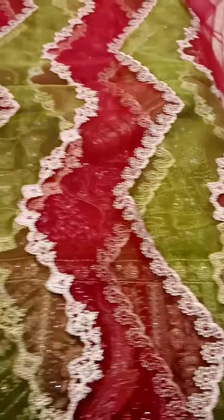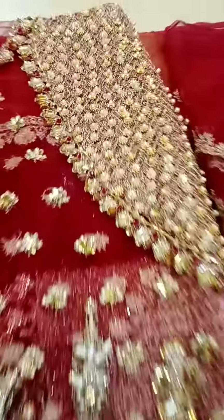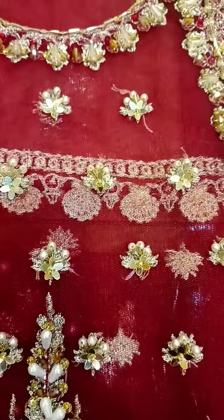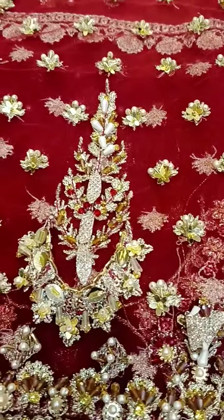Four sides and the dupatta will be done. Now let me show the front body, which is totally hand embellished. This is the front body embellishment on breezy net, and here are the sleeves — again on breezy net.